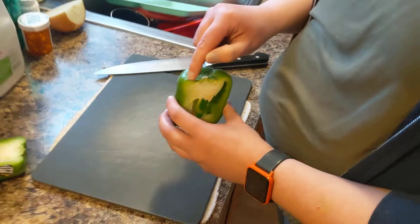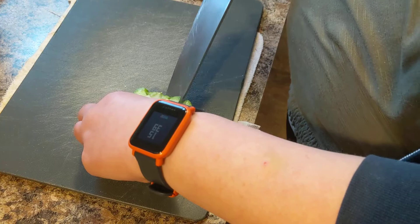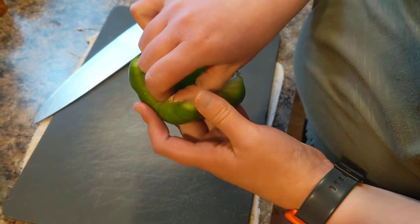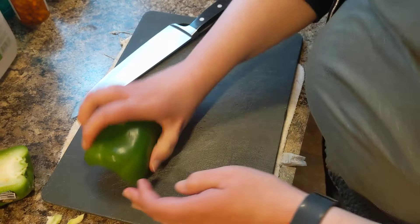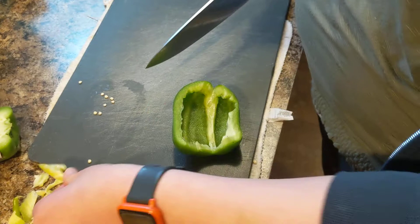We don't want the stem area of the pepper. We also have all these seeds in here, and the white part needs to come off too. You don't need a paring knife or a chef's knife — you really just need to use your hands to get in there and pull that out. Throw it away. If it seems hard to get out, you can use the knife. I'm just very gently cutting away that white part, since the white part of the pepper will not taste as good.